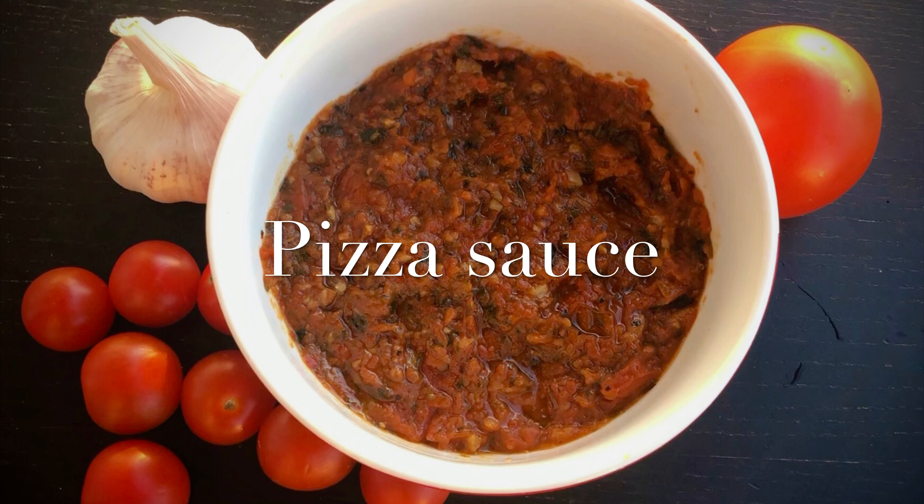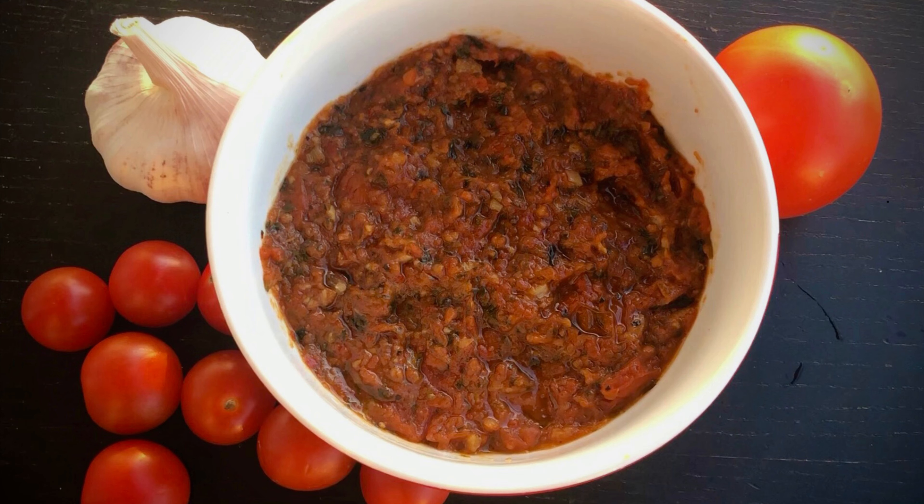Hello friends! Welcome to our channel! We are going to talk about pizza sauce. Let's see how it's done.